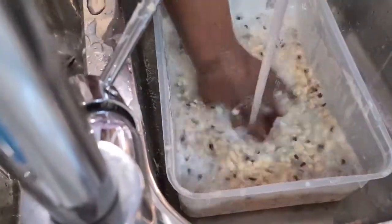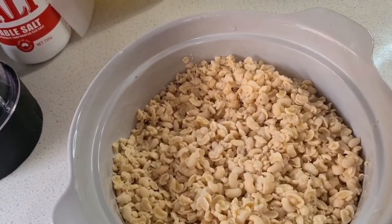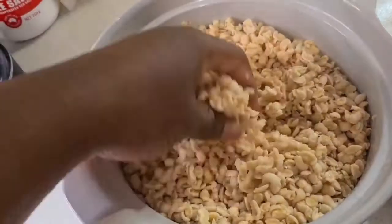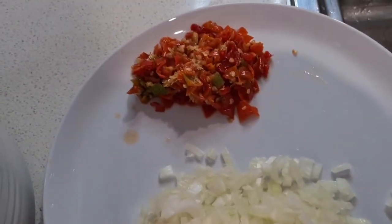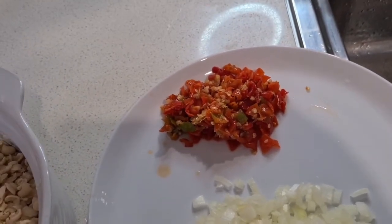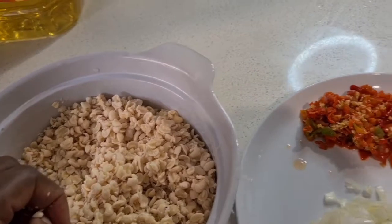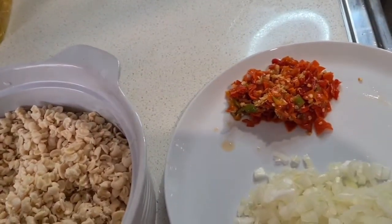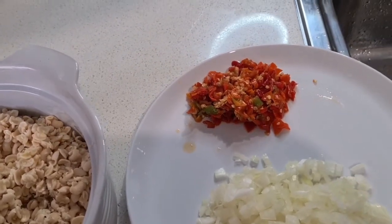So guys, this is the beans — I've already cleaned it so the skin is gone. I've chopped up the onions and chili. I don't like blending them in with the beans; I prefer to blend the beans by itself because I don't want to change the color. Some people blend everything together, but my preference is not to.